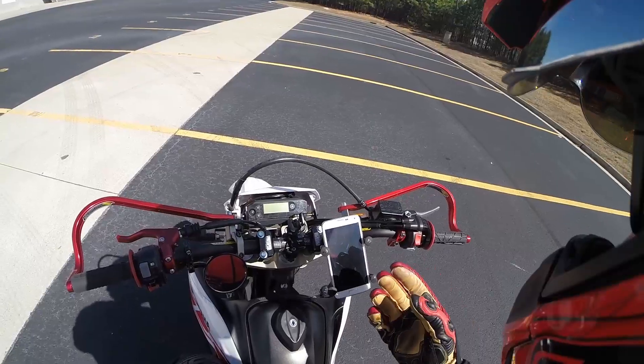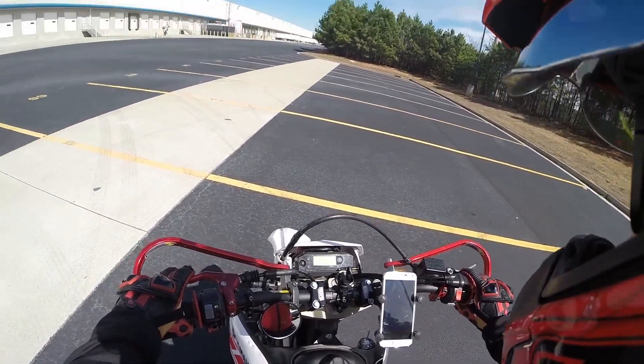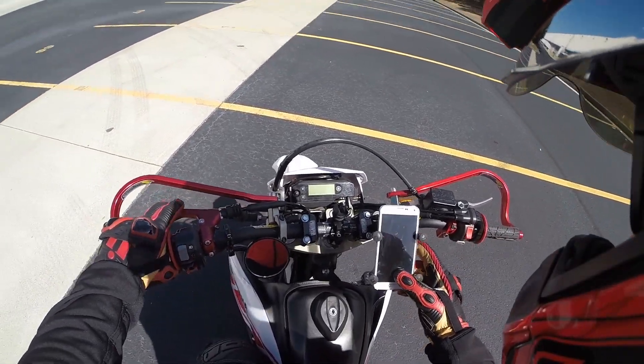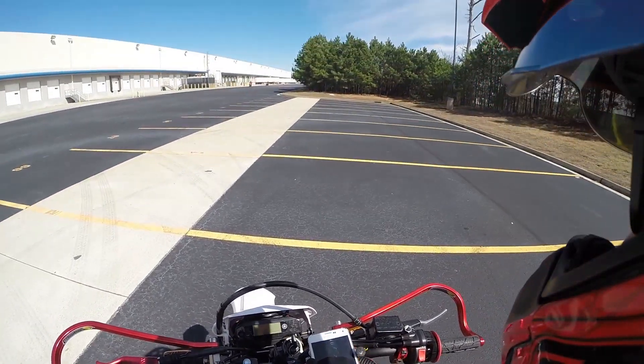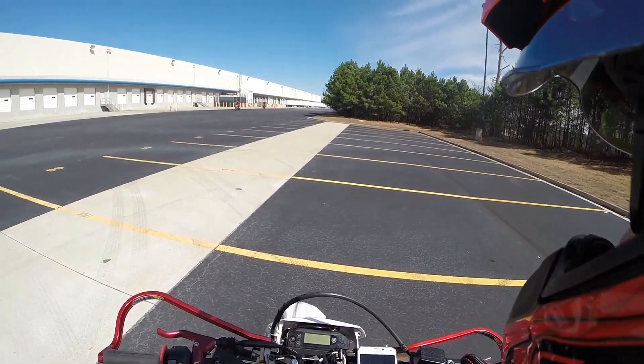A lot of you guys comment saying, 'Oh, your phone's gonna drop,' or something like that. I can promise you — I go out and do these wheelies all the time and my phone has never dropped out of the mount. I can guarantee this thing is safe.